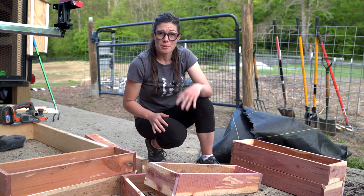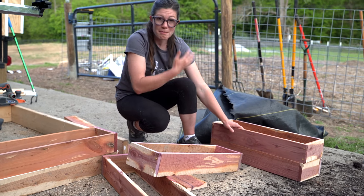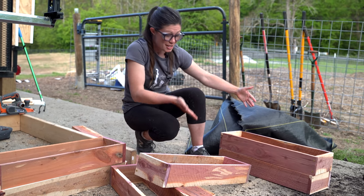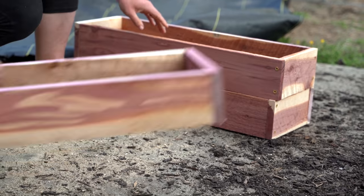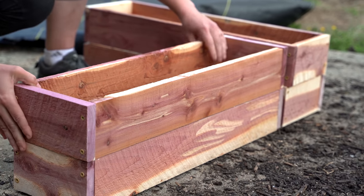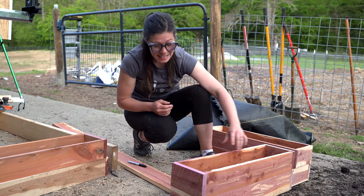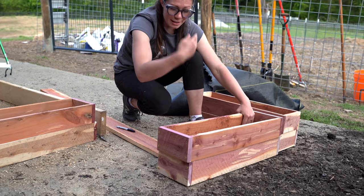Once you've got a few boxes assembled, that's when it starts to get really fun because you can make these modular and also adapt them to every single one of your needs. You can make them taller by just changing the dimensions of the wood. You can make them bigger, but you can also make them modular by making different shapes with the boxes. Once you've decided the height and layout that you want your planters to be, you can start to do the finishing touches.